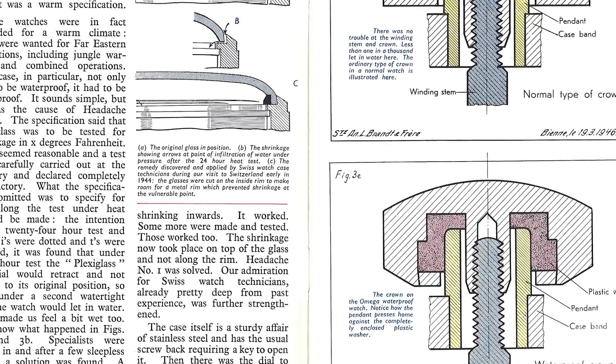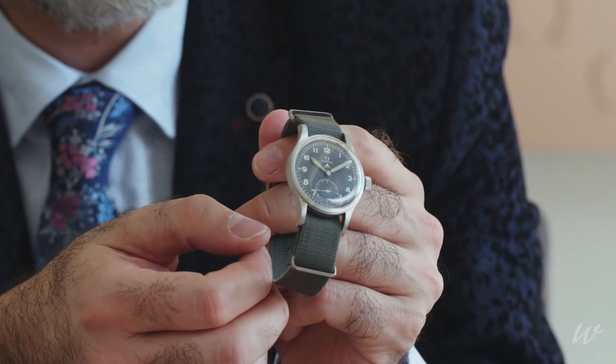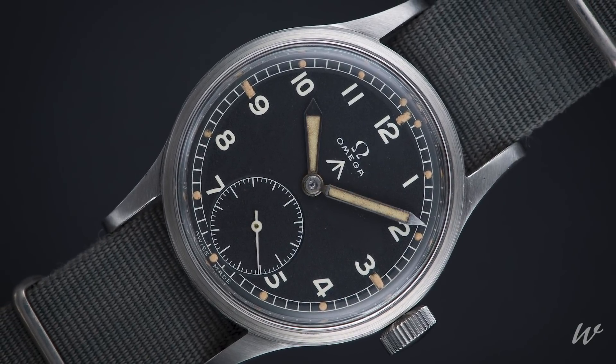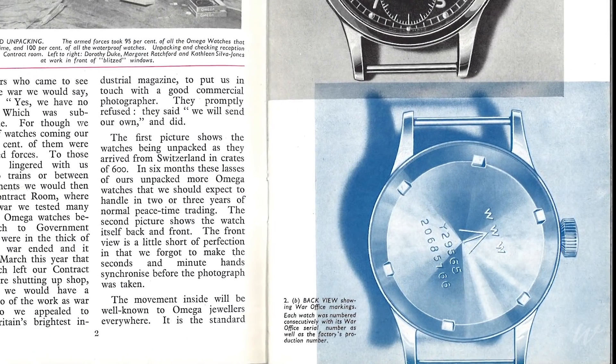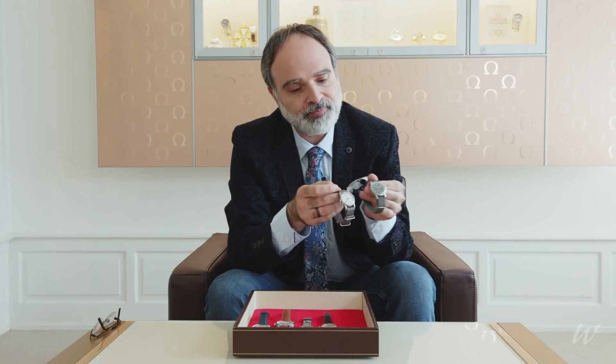In the mid-1940s, the Ministry of Defence came up with a new definition, and this new definition literally has 'waterproof' as its title. It's what collectors refer to as the triple W's — the WWW watches — which is not the internet, but literally stands for 'wristwatch waterproof.' If you look at these watches, with their central seconds hand and small seconds hand, you see the basis of most 1940s professional or semi-professional watches that were ever commercialized.